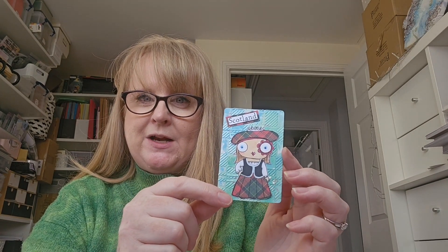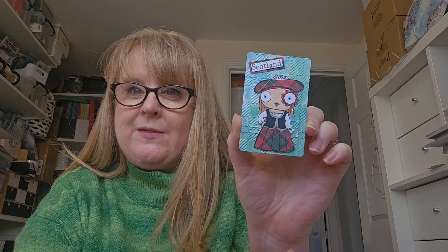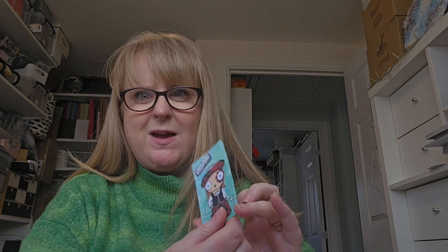For the background, I gessoed it first, then used a stencil from Tim Holtz that looks a bit tartan-y, some texture paste, and once that had dried I used some Distress Oxide sprays. I hope you like my little Scottish card — it's even Scottish on the back because I'm using a Scottish themed deck of cards. I'll insert that clip right now of me making it — it's very fast.